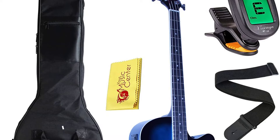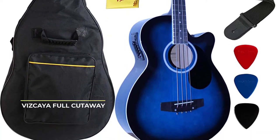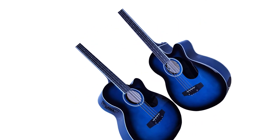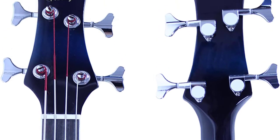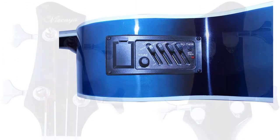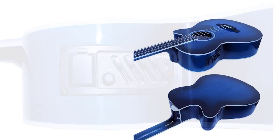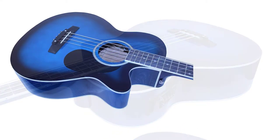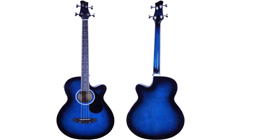The single cutaway body-style acoustic electric bass features a basswood top, back, and sides for a balanced, open tone, along with ABS body bindings and a rosewood bridge and fingerboard. It's a comfortable bass loud enough for jam sessions, with onboard electronics to take it right up on stage. The 4-band 7545 Active Equalizer System and adjustable truss rod produce high-quality sound with built-in volume control and four-band EQ adjustment of bass, middle, treble, and presence.